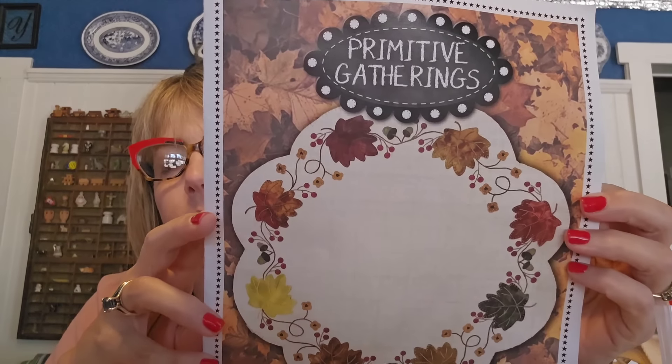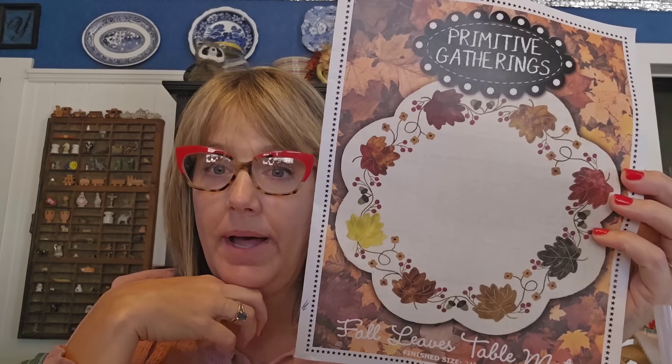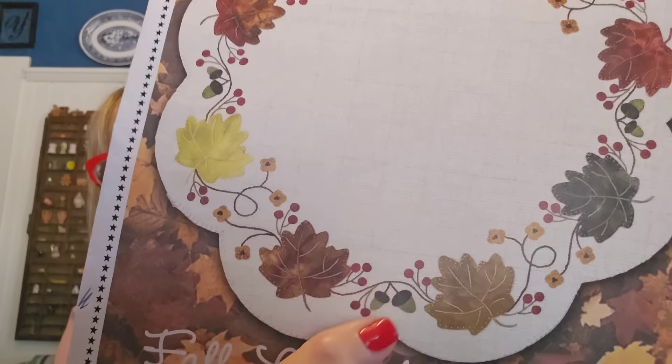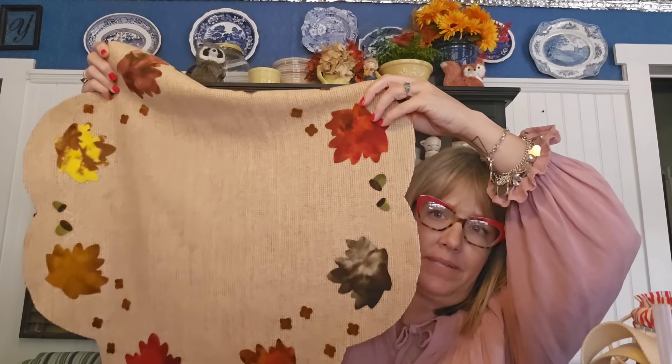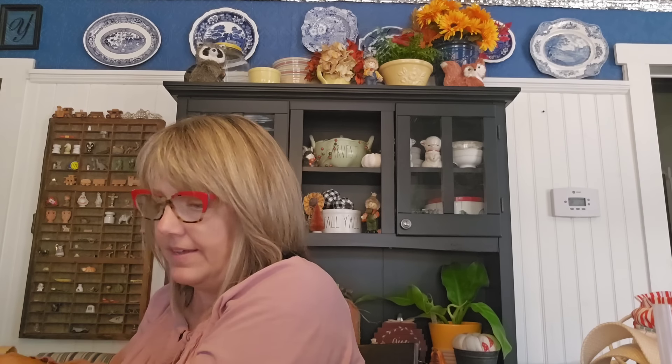Another WIP I worked on since I last saw you is this wool table topper. It was in our wool subscription box from Primitive Gatherings. I have it all prepped except for the little berry circles — I want to do the embroidery first. Isn't it pretty? I really want to get this one done because we have a new table my husband picked up and it's going to go perfectly on it.